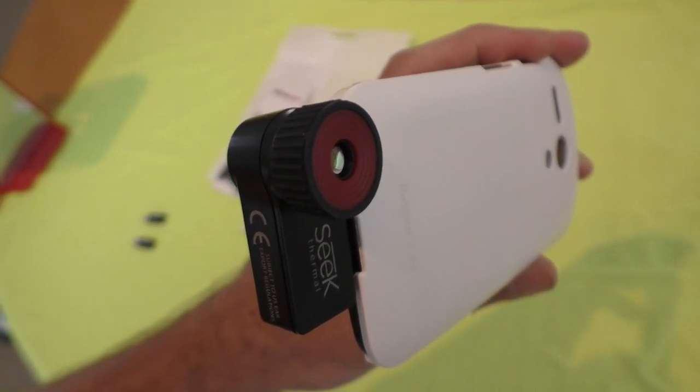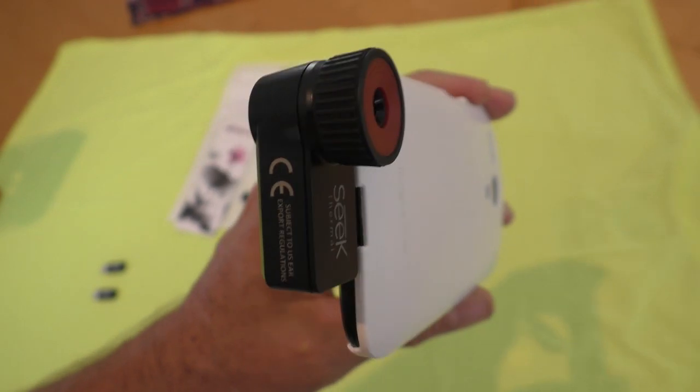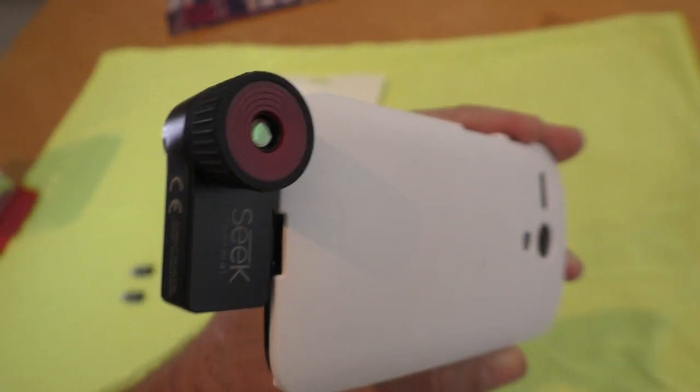The camera makes a little clicking noise and there's something mechanical moving inside. What that is is the camera adjusting and focusing.